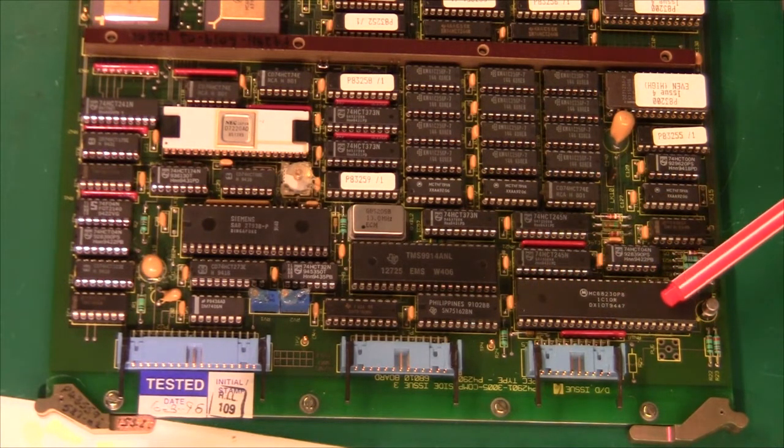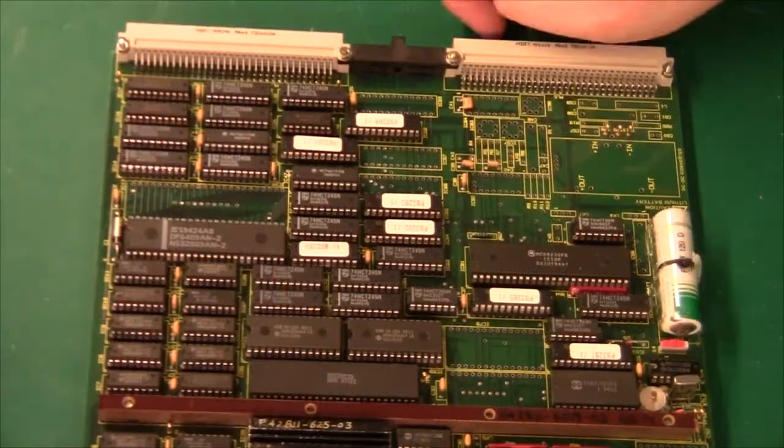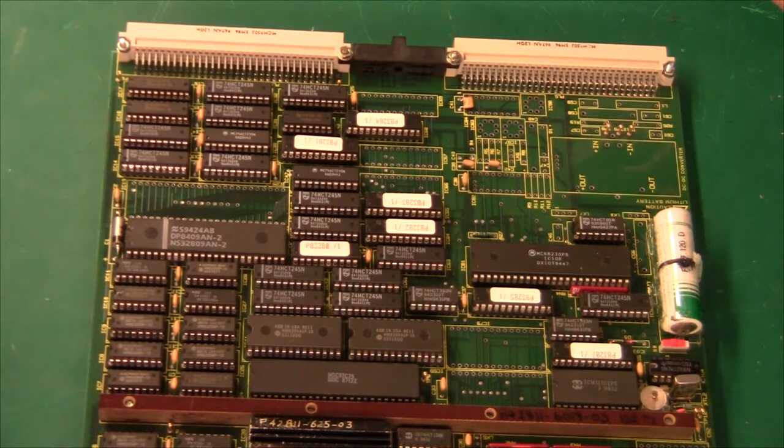Then we have the final chip down here, which is an MC68230 — a parallel port chip that also has a timer. So basically what we have on this PCB is a complete Motorola 68010 32-bit computer system: the main CPU, the main RAM, the BIOS, video and video RAM, and a floppy drive controller. So this board is basically a standalone computer. Looking at the other board, it would make sense that it is some kind of an I/O board or peripheral board.